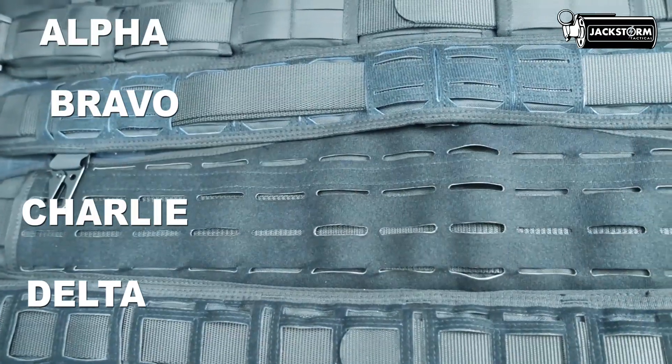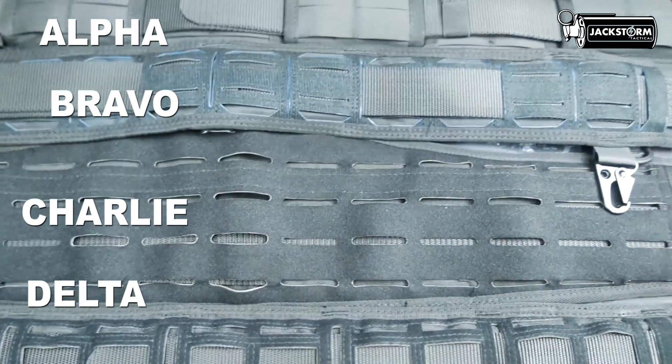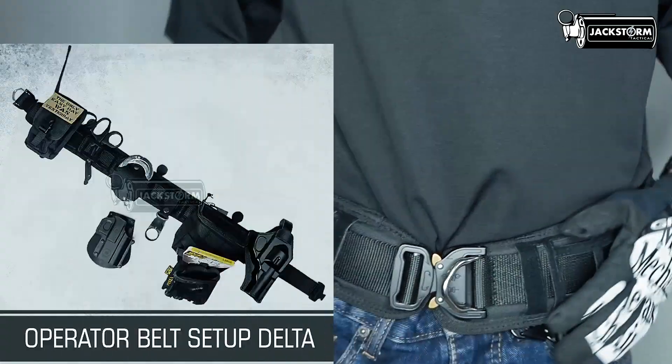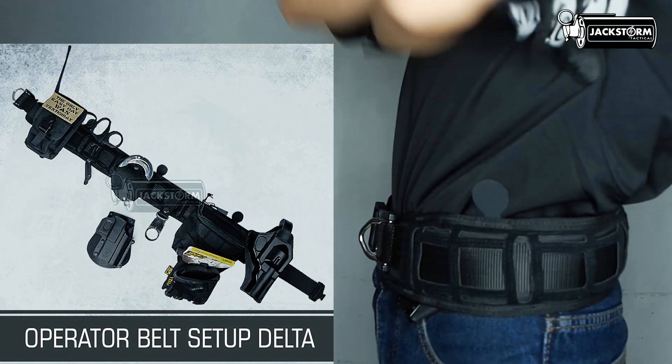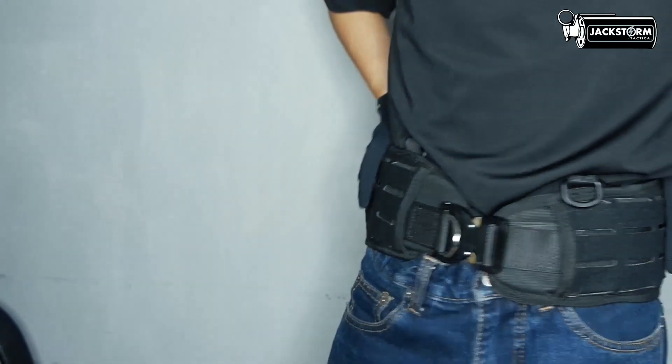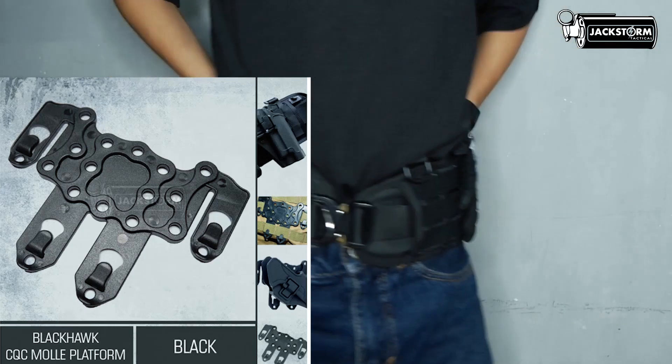Namun, masing-masing varian ini memiliki potongan laser Mole yang berbeda, sesuai dengan keinginan Anda. Untuk fungsinya tetap sama — Mole System ini berfungsi untuk menambahkan pouch dan holster pistol. Pengecualian untuk model Charlie, memerlukan CQC mole platform untuk menambahkan holster pistol.